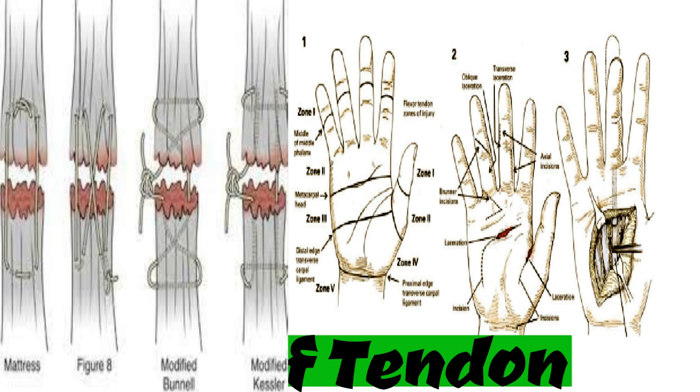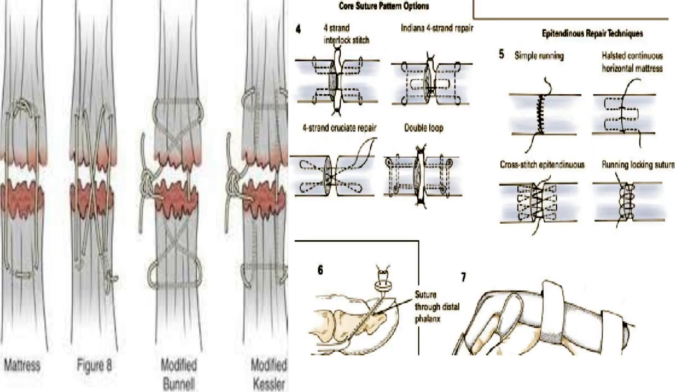Poorly made incisions may result in skin compromise and deformity. Debridement and exploration of the involved area are carried out. Adjacent nerves and vessels are identified and retracted. The tendon ends are located in the wound and gently grasped with forceps. Gentle tissue handling is of utmost importance, as crush injury to the tendon can lead to poor healing, gapping of the repair, and eventual failure. Lacerations that involve less than 60% of the cross section of the tendon do not need to be repaired; the loose fibers should only be trimmed to prevent catching on the flexor pulleys. Complete transections and those greater than 60% require repair.